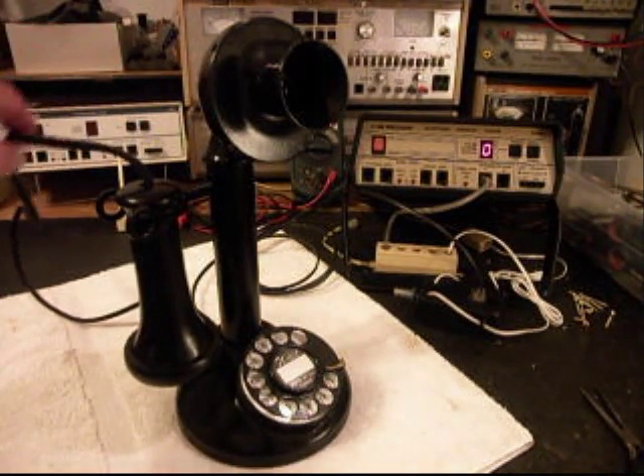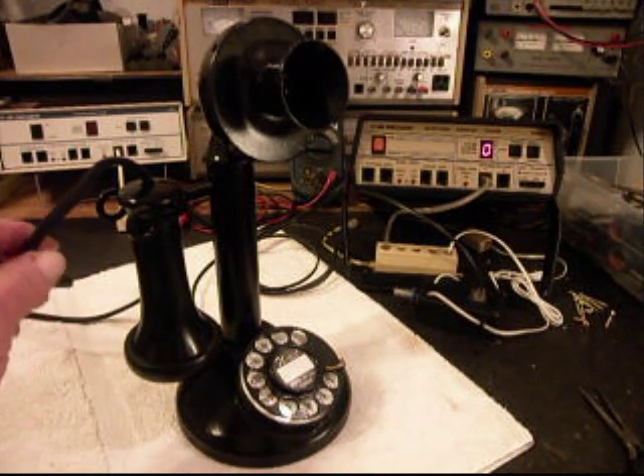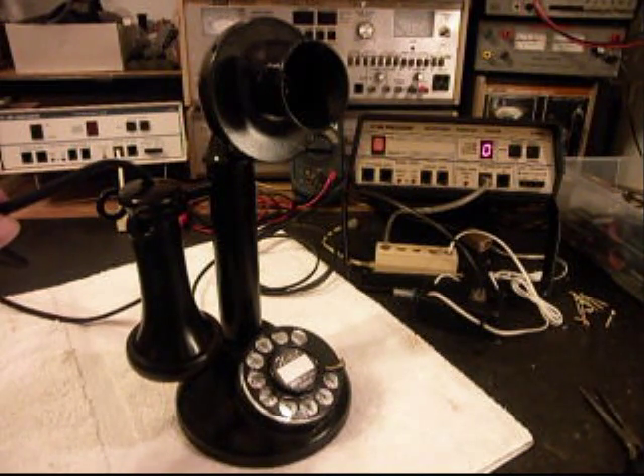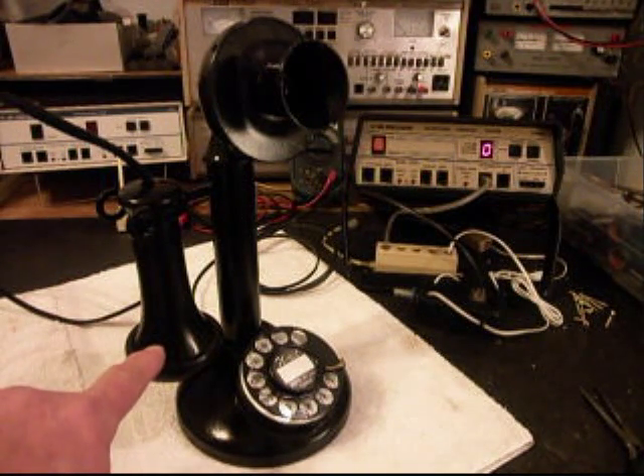We also installed a black cloth receiver capsule cord. When it came in, it had a black electrical cord on, and that was no good — it didn't belong on the telephone, so that was removed and our cloth cord was installed. We went through the receiver and got the receiver straightened out.